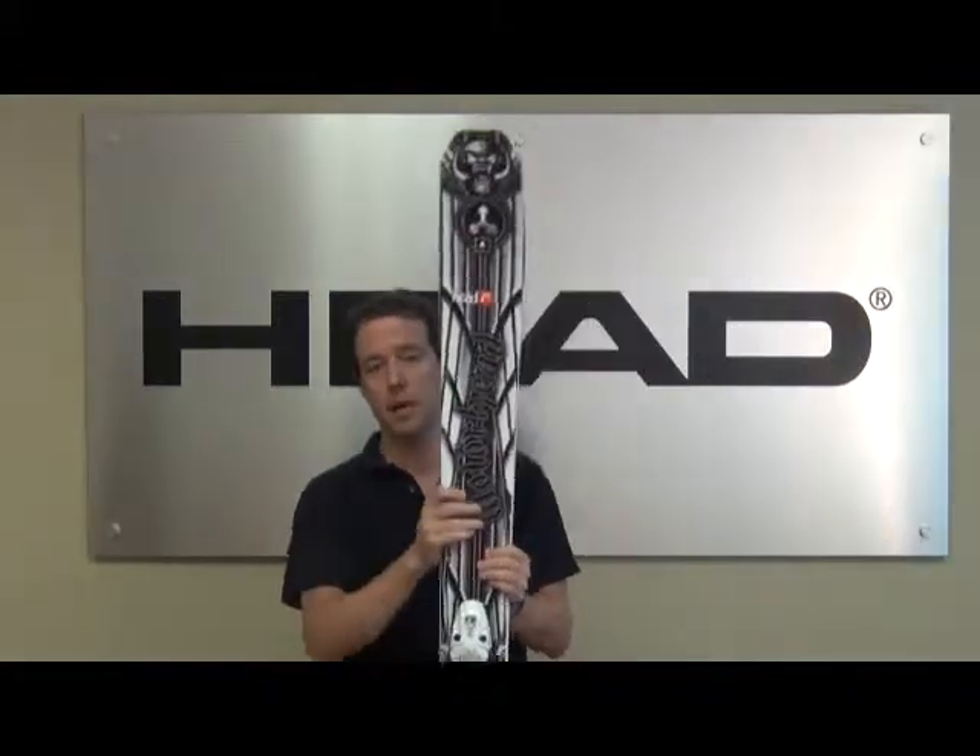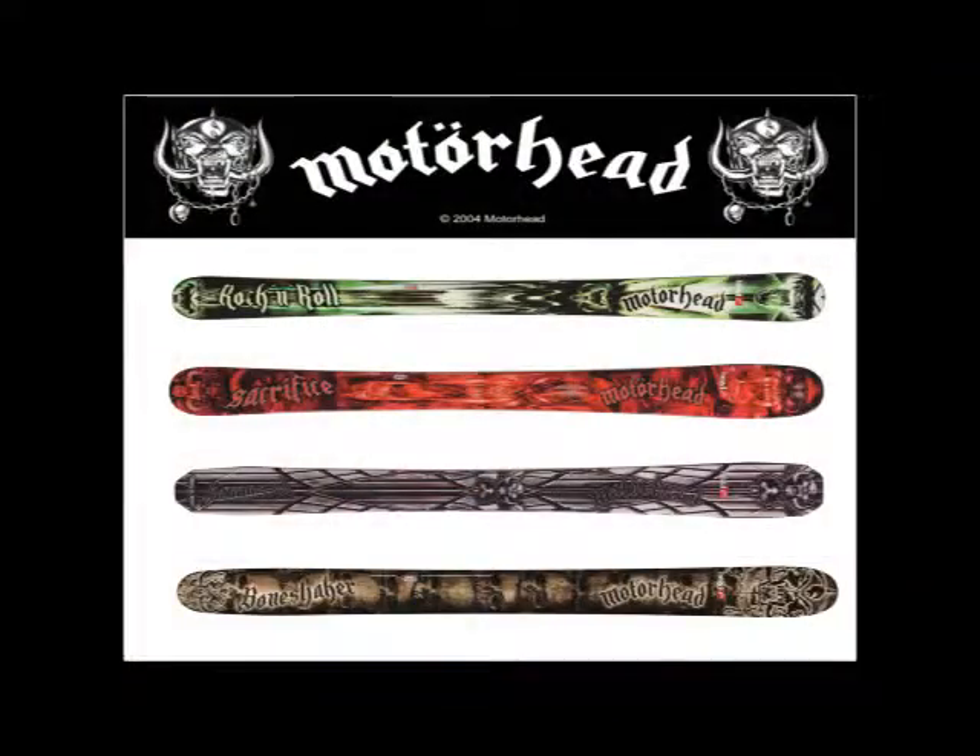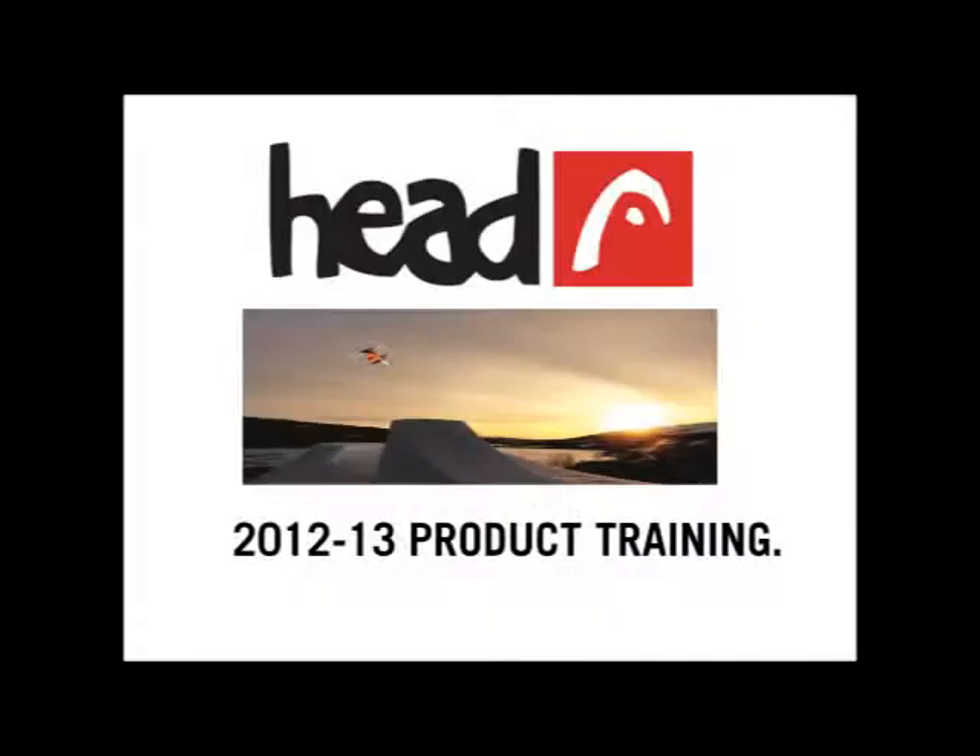Make sure to check out the entire Motorhead collection. We've got four models within the line: starting with the Rock and Roll at 95 millimeters, the Sacrifice at 105 millimeters, the Hammer at 115, and then the Bone Shaker at 125. Go out there and get some. Thank you.